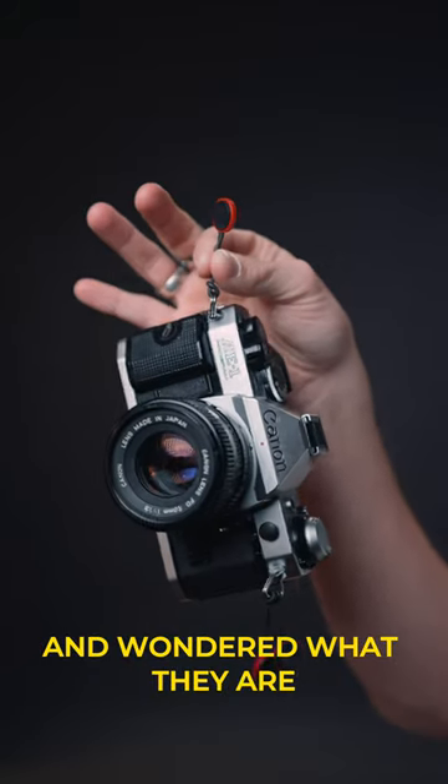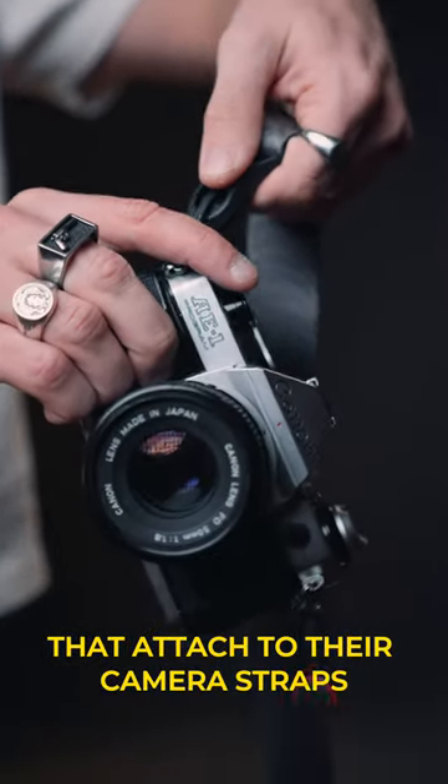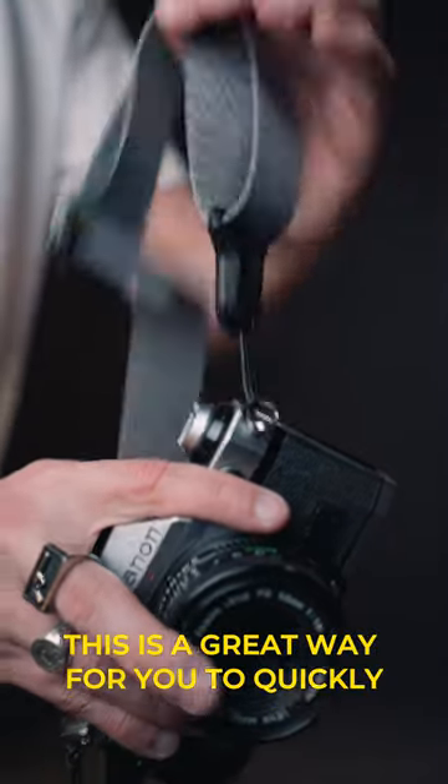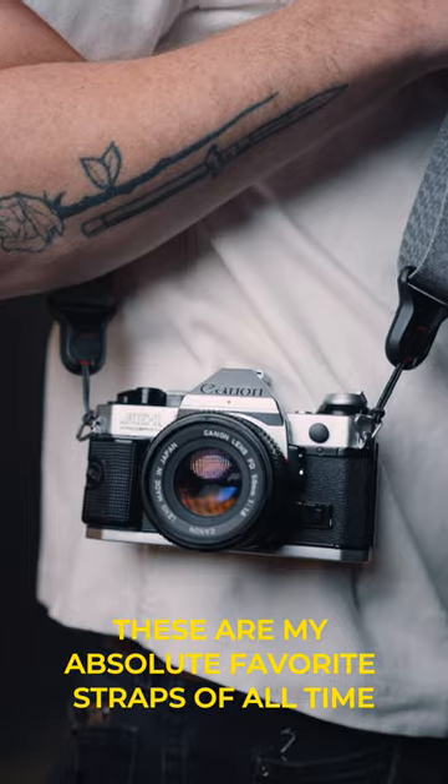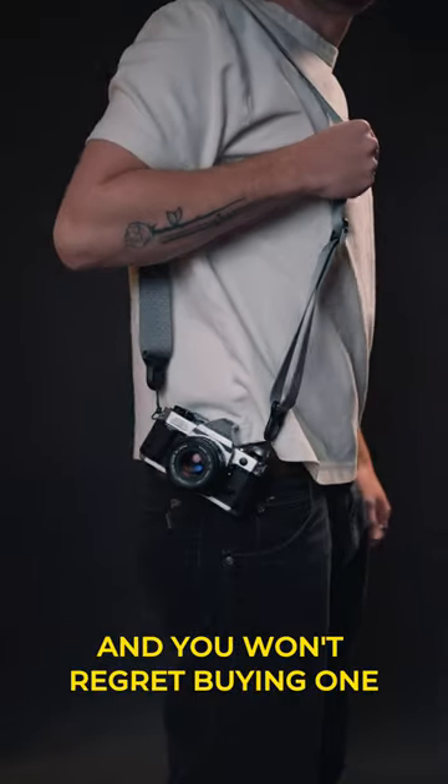Have you ever looked at these little tabs and wondered what they are? These are the Peak Design anchors that attach to their camera straps. This is a great way for you to quickly attach their straps to any camera quickly and efficiently. These are my absolute favorite straps of all time and you won't regret buying one.